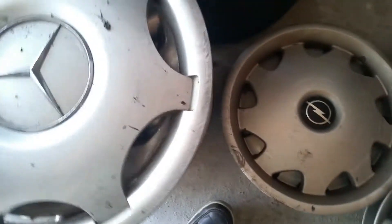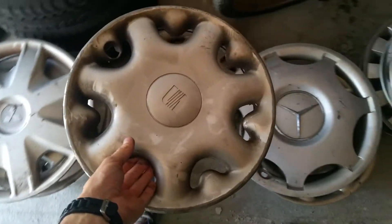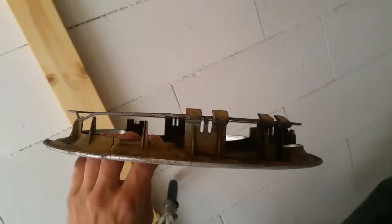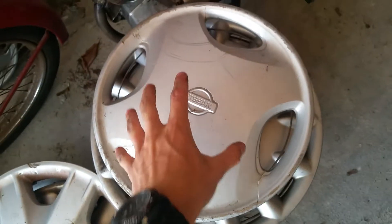Mercedes — it's all complete. A Seat — very nice, all complete. A Mitsubishi with very tough clips. A Nissan — yes, my favorite Nissan apparently, even though it's broken. But as you can see, I already placed a ring on it and it looks nice — I like the design, awesome.